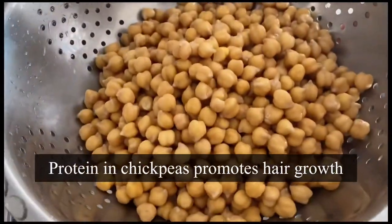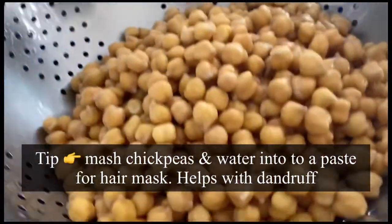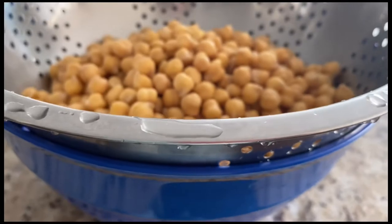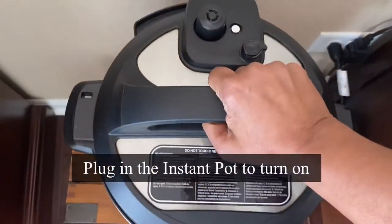Chickpeas also help prevent hair loss. If you have dandruff, just mash chickpeas with water or yogurt and apply it on your hair — a quick remedy for dandruff. That's my grandma's tip! Now let's cook it in the Instant Pot.